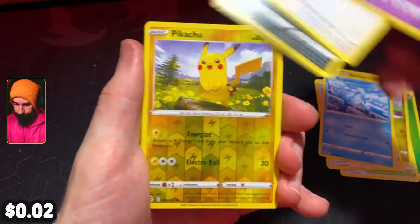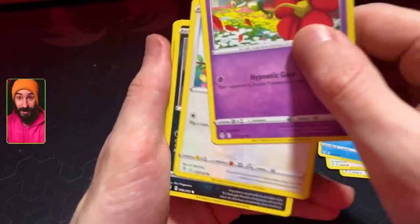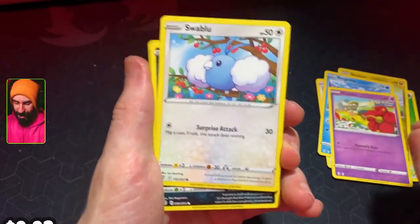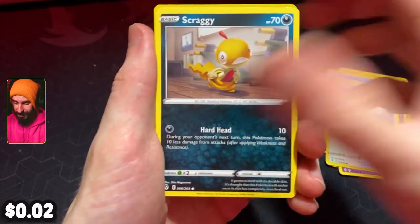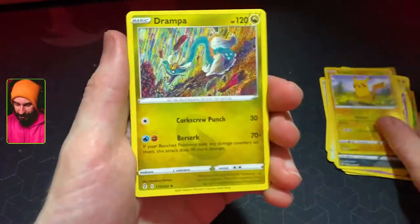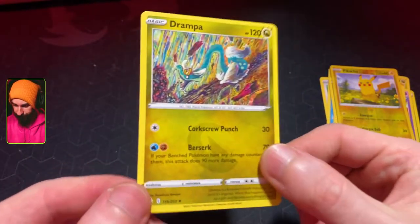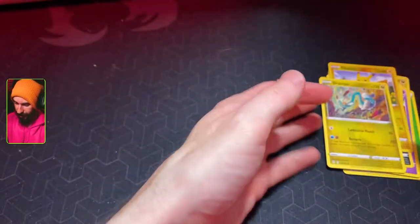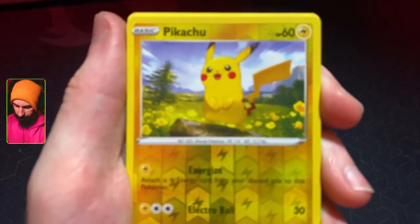We've got Flabébé, very cool. We've got a reverse holographic Pikachu coming up later on, but for now we've got a Swablu, a Scraggy trying to keep his skin on, and our rare on the back is a Drampa. Very cool. I like that reverse holo Pikachu — that's kind of fun. You love to see it.